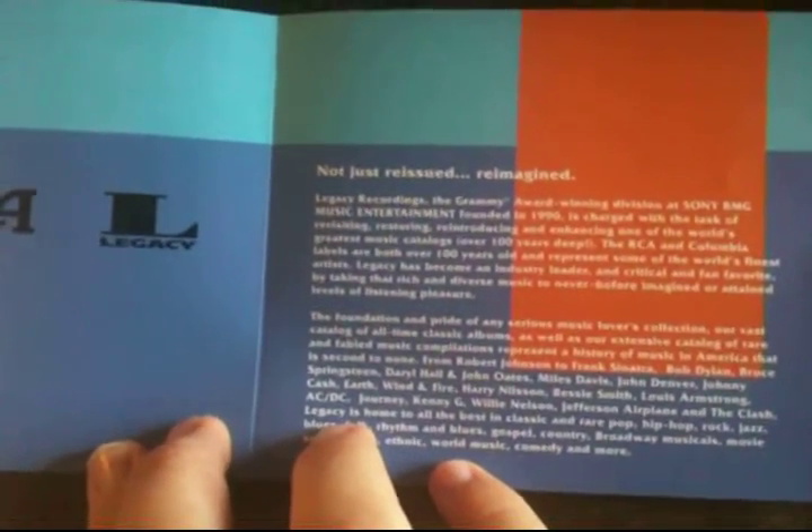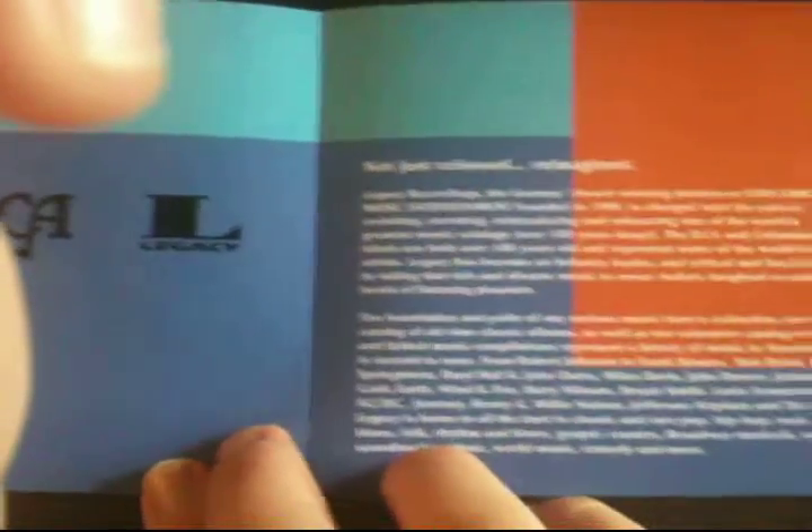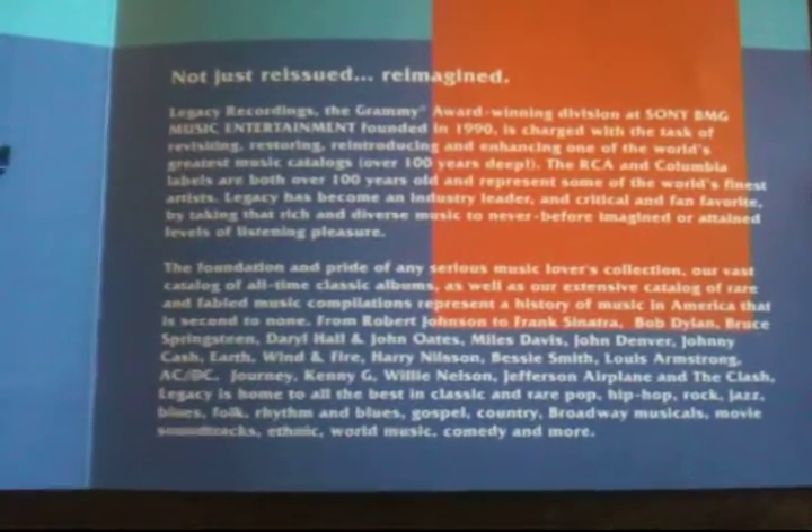Here's the exciting part. That's the entire insert. Not just reissued — reimagined. Ooh. I'm not gonna read that all because it's all a bunch of hokum. There we go.